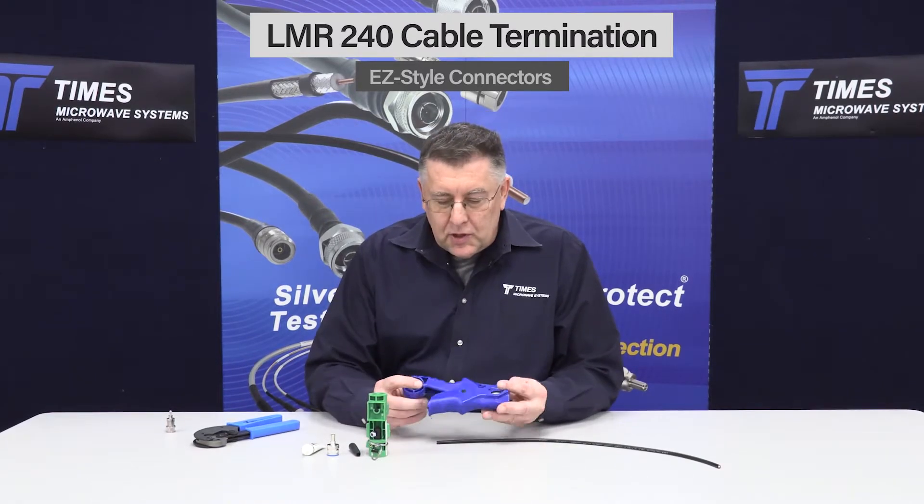Hi, I'd like to perform a demonstration terminating the LMR240 cable with our EZ style connectors. What you want to do first when you get started is cut the cable nice and clean. You don't want to crush the cable — you want a nice sharp cut on the outer conductor.